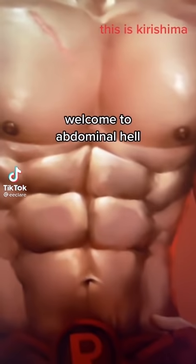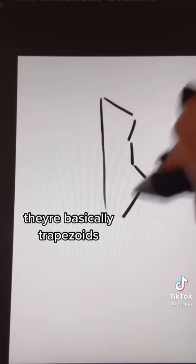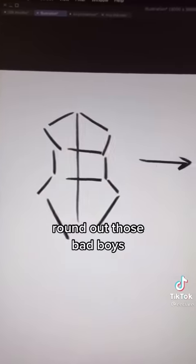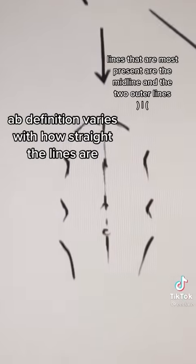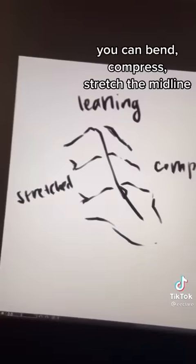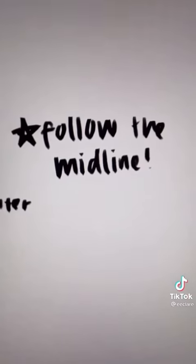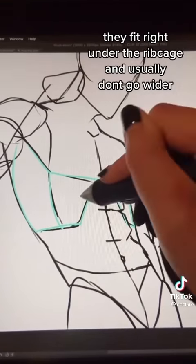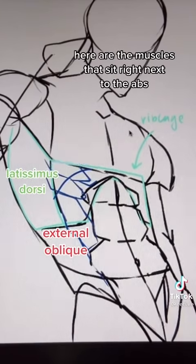Welcome to abdominal hell. Let's put some muscle on this dude. Here is the general shape of abs — they're basically trapezoids. Round out those bad boys; the bottom is like a secret 8-pack. Definition varies with how straight the lines are. You can bend, compress, and stretch the midline — the muscles will lay on top of each other or squish or spread apart. Here's how the abs are placed on the torso: they fit right under the rib cage and usually don't go wider. Here are the muscles that sit right next to the abs. Don't be afraid to look at references — abs look different with each person.